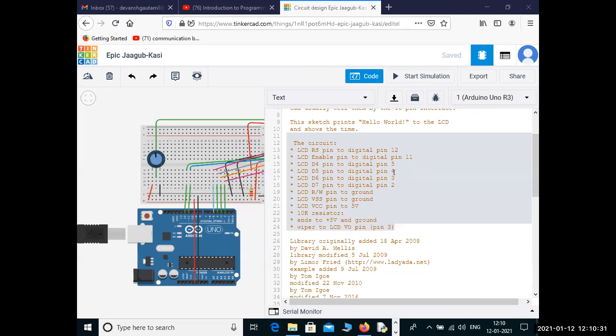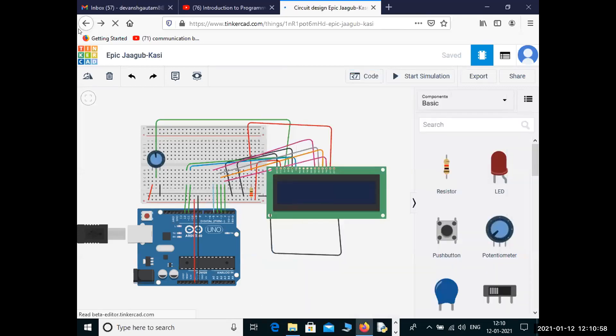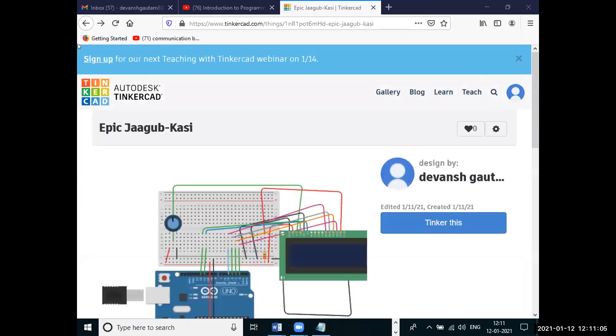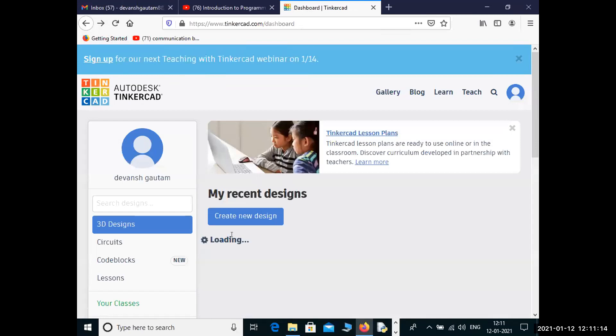So you know about Arduino, you know about breadboard, you have used the potentiometer and you know how a resistor works — it stops the flow of current. Nothing new in all of this. The thing which is left is the LCD. We will discuss a lot about the LCD and then we'll build the circuit.